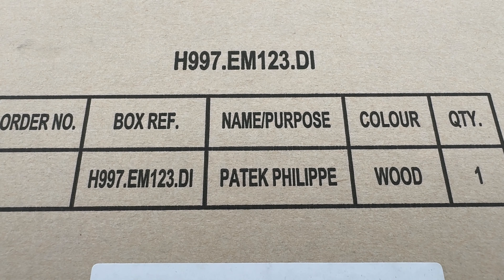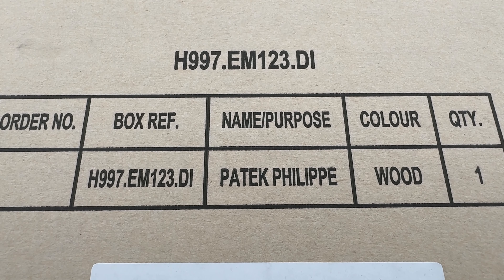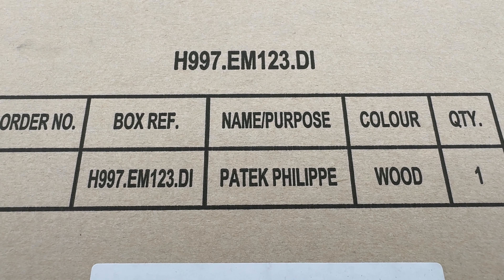Hi, this is Tim of the 1916 Company. Welcome and thanks for logging on. After a while we are back with another luxury watch unboxing. Today, Patek Philippe. What's in the box? Let's find out.